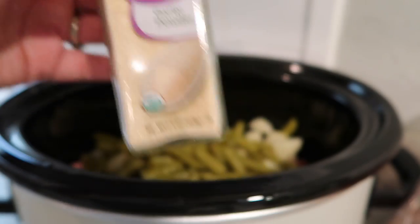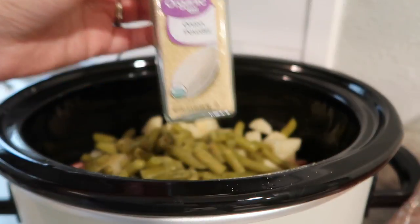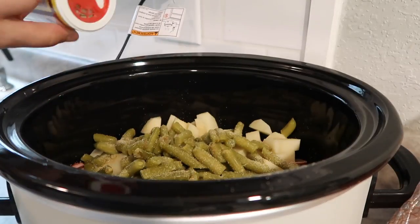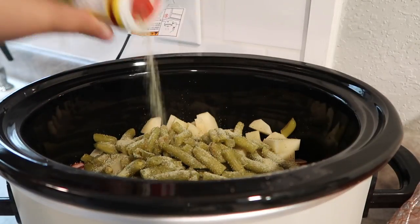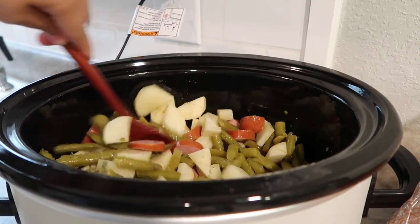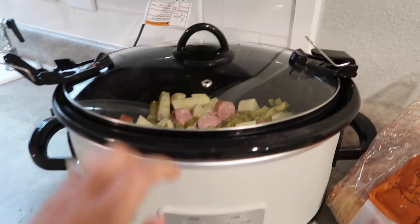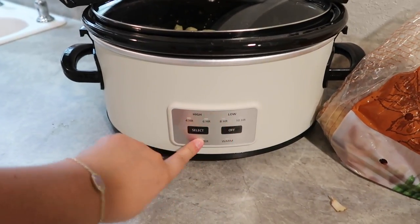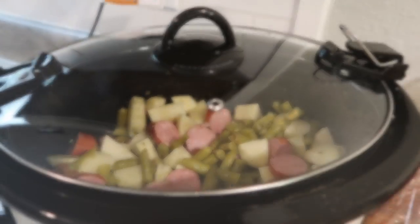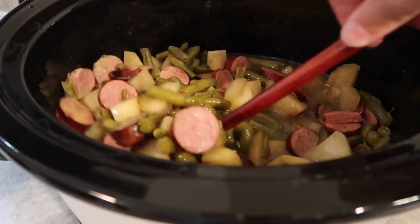Then I'm adding two cans of green beans, keeping the juice from the cans. Instead of beef broth, I added two cubes of beef broth, plus the liquid from the green beans. For seasonings: onion powder, garlic powder, and Cavender's seasoning — that's my favorite combination. Put the lid on and cook on low for about five to six hours, until the potatoes are really tender.